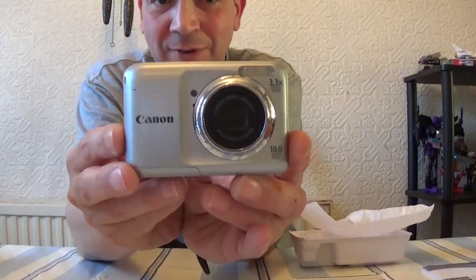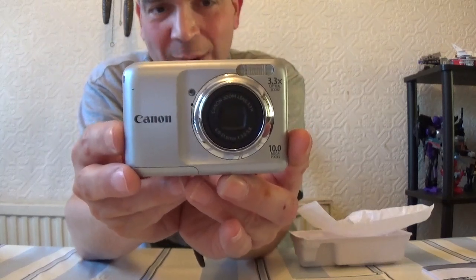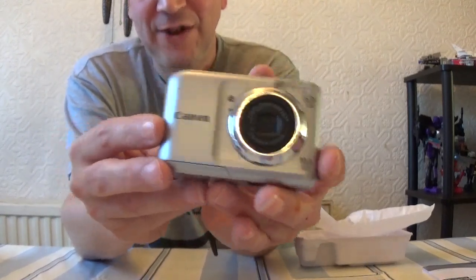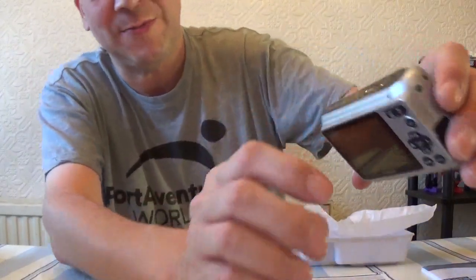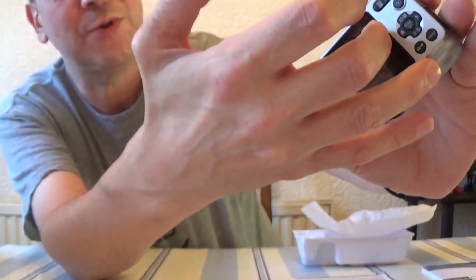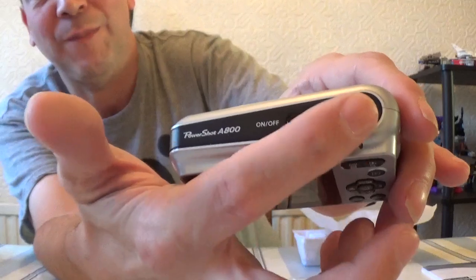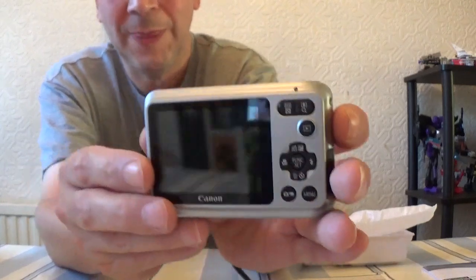And here is the main camera itself. Just getting it out of the packaging — this is the Canon PowerShot A800. Looking at its features: there's a built-in flash, it runs on two AA batteries. That's the on/off button, the button for taking pictures, and that's the rear side of the camera with a 3.5-inch screen.